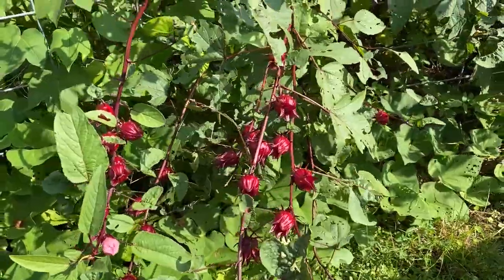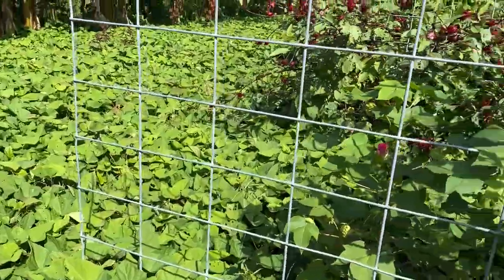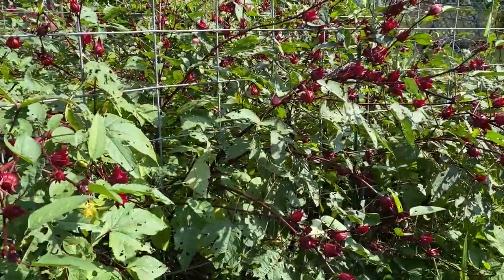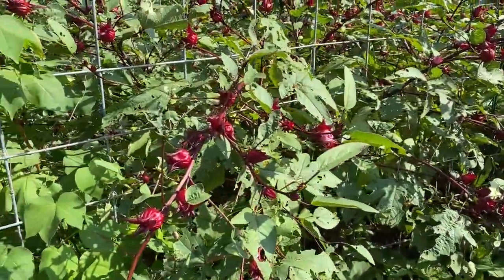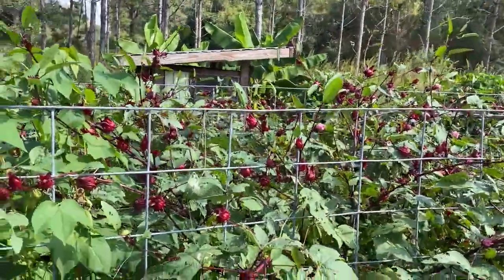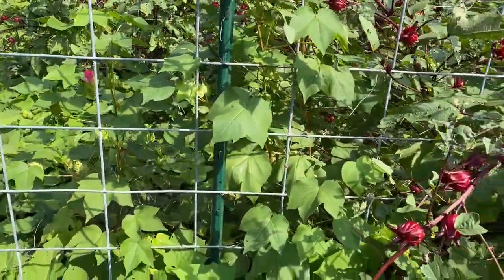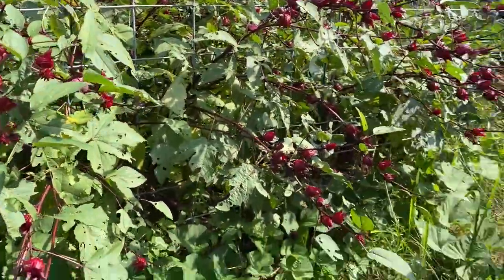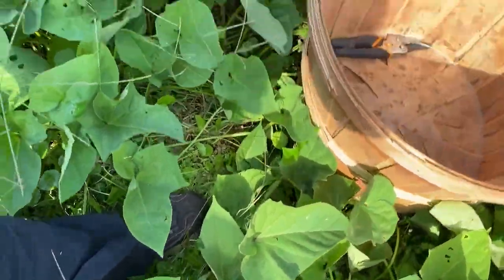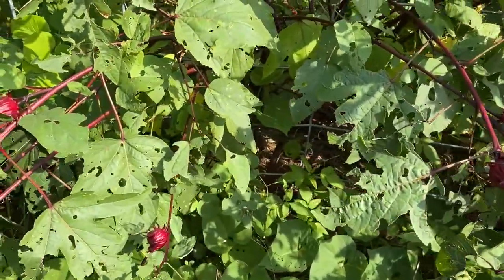Hey guys! I finally have a gorgeous day. It's supposed to get around 84 with low humidity, so I shouldn't sweat too bad. I'm out here in my red sorrel patch — well, it's two rows — and then this last row has cotton, I got a little cotton flower. I'm almost knee deep in potato vines as well, but my red sorrel is pretty much ready to harvest.